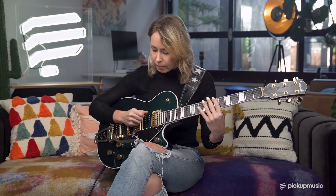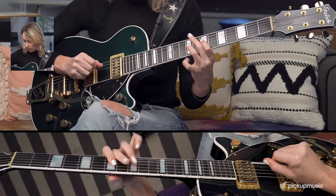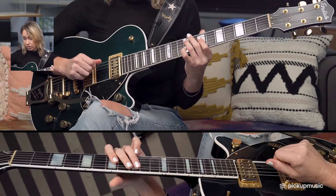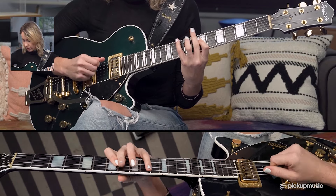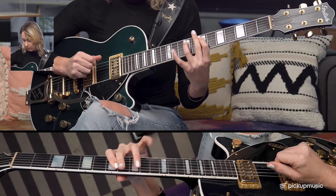Some notes on picking as well. When you're jumping that octave, try playing both of those with downstrokes. When you go back to the A string, use an upstroke, and then back to a downstroke on the D string. So: down, up, up.